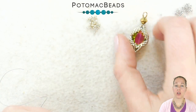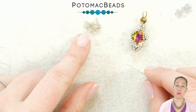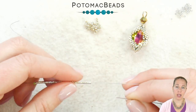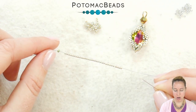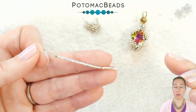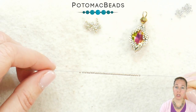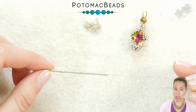To start out bezeling our lemon crystal, we're going to be using some Delicas — I'm using the Duracote Galvanized Silver Delica in size 11. I have a stop bead on .006 wildfire beading thread in the gray color since I'm using silver beads. I've strung on 32 of my Delica beads.